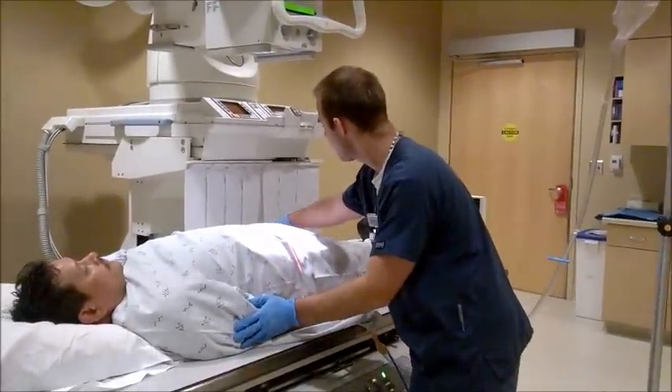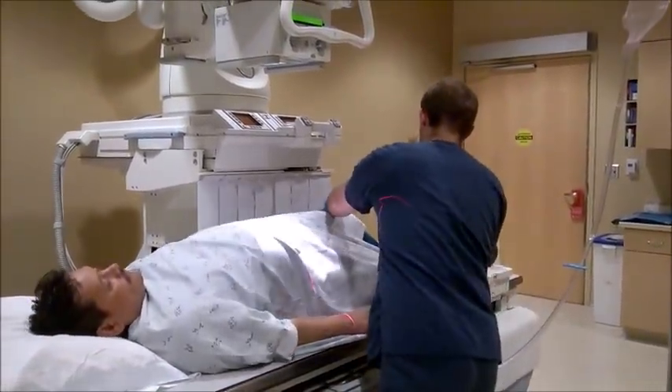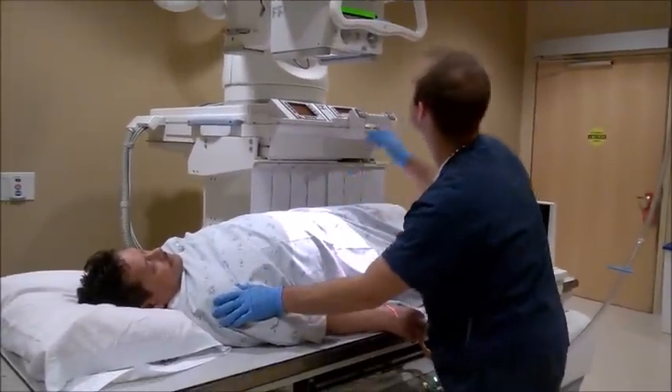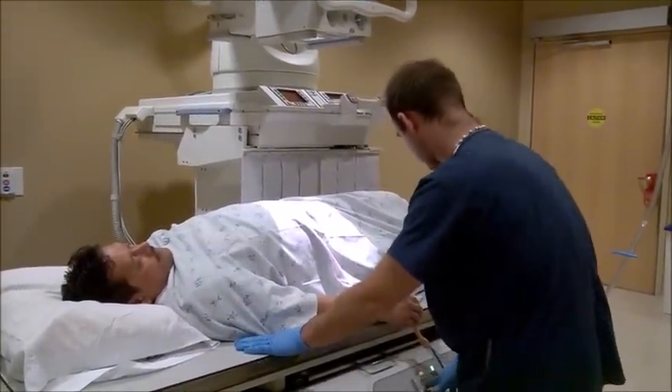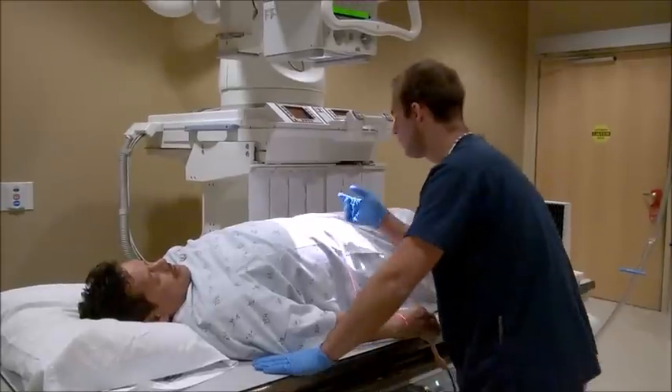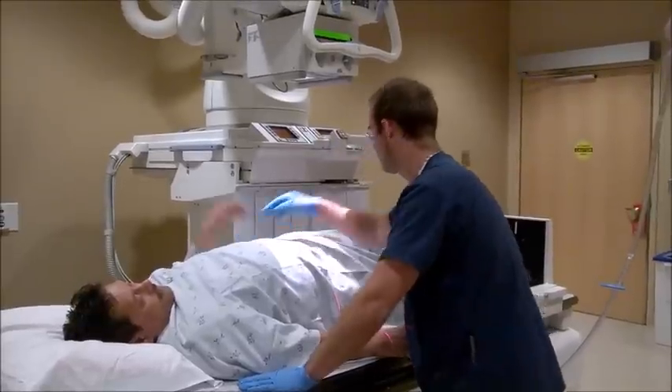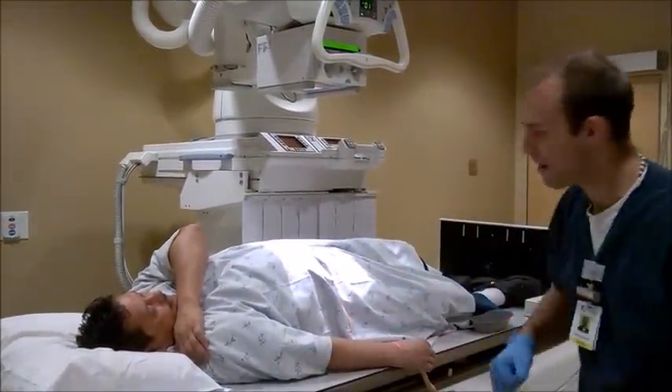Now I'm going to have him roll up onto his right side, which would be an RPO — about 30 degrees, not too much, just like that. I would center one to two inches lateral to the elevated side. Here's the RPO position, AP projection of John Smith. What's in profile here is the left colic flexure as well as the descending colon, and the entire colon should be demonstrated.